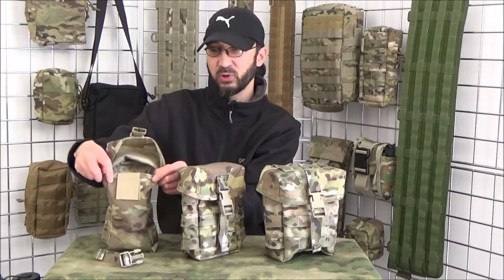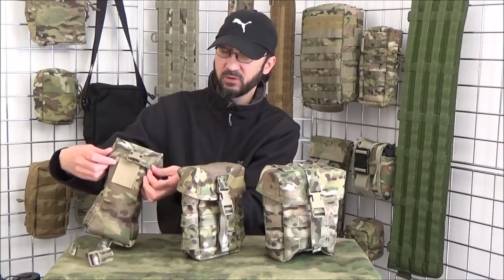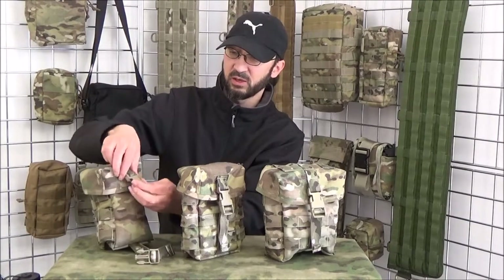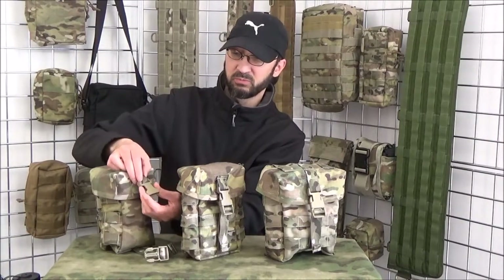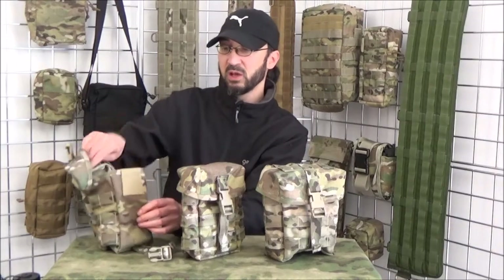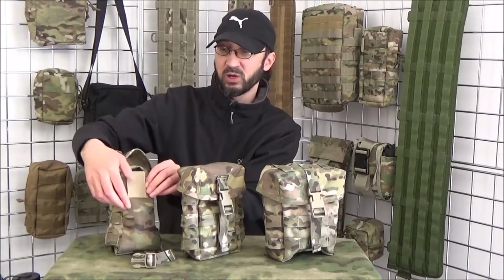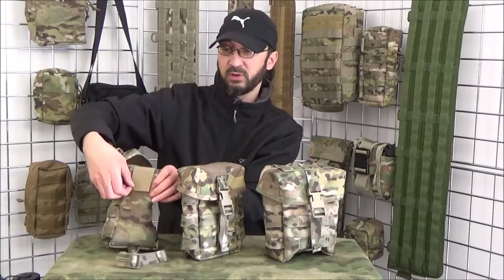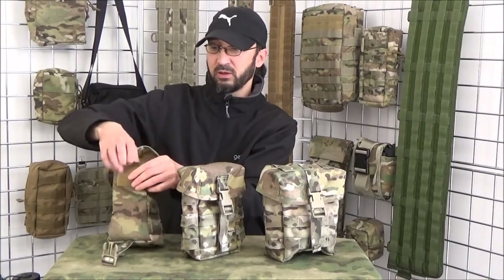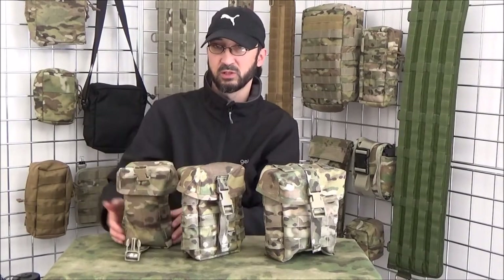We use a thick twill binding on the front of the lid and around the rim of the pouch — that adds body to it as well as durability. All of these will have a 25mm side release buckle, that's ITW Nexus. These are field replaceable, so in the unlikely event they do break, they can be replaced. There's also a silenced hook and loop closure as well, so if you want silence you can cover it over.